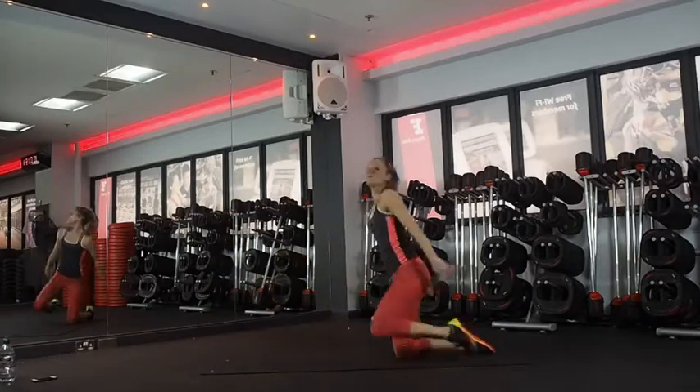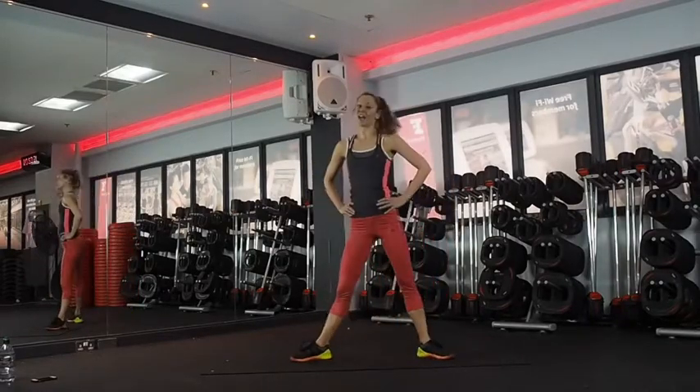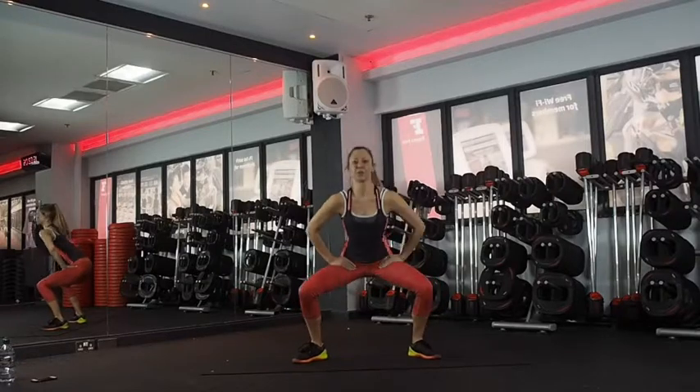And then we've got a sumo squat pulse with a heel tap. I know already that this one's going to burn. So three pulses — one, two, three, tap. Two, three, tap.